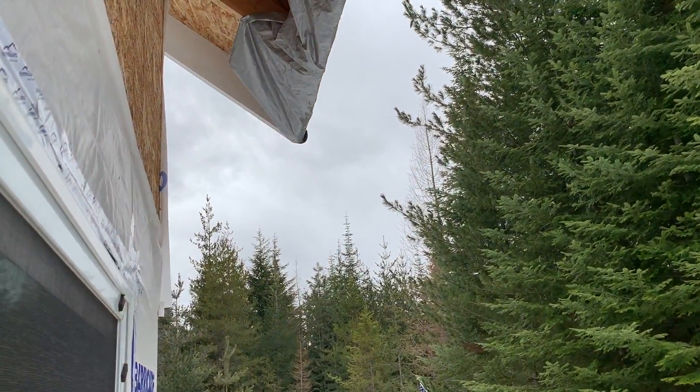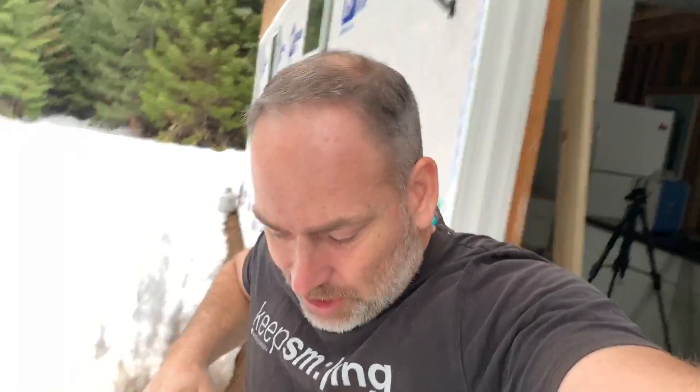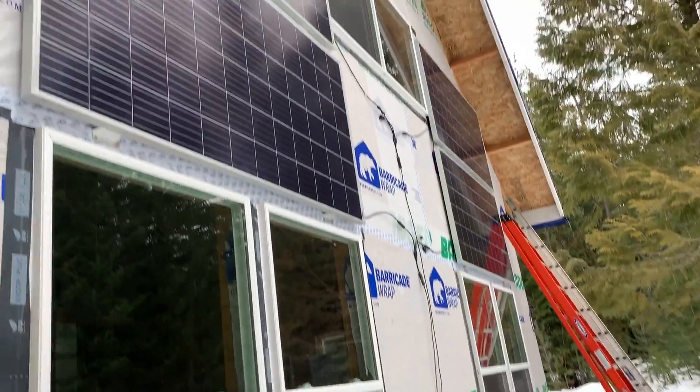Unfortunately it is a cloudy, dark, rainy day, so our solar panels right here are not going to produce enough to charge that thing today. So we'll go ahead and plug it in, charge it off of our inverter and batteries in the solar shed, and then we'll be able to run some serious tests on this thing.